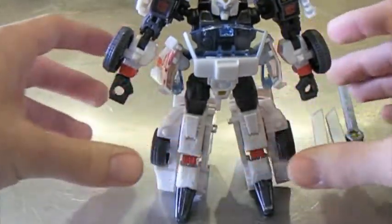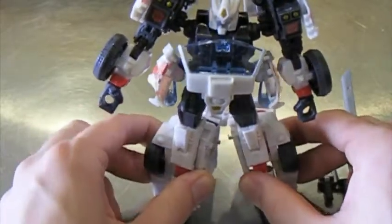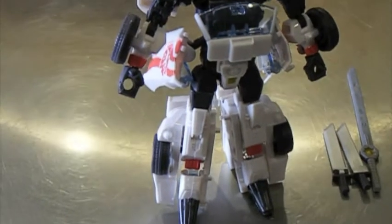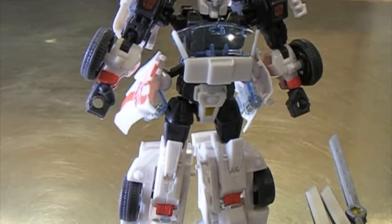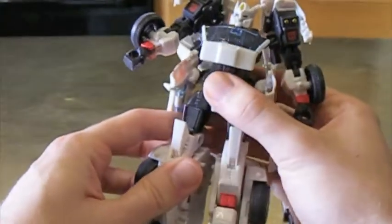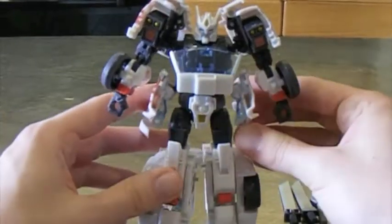And there he is in robot mode. He doesn't really stand up all the way — his feet kind of tip and don't lay completely flat. It's a bit of a task to get him to stand up straight. You have to find a good balance point, but he does stay up well. He's got really big feet and a large surface area, so if you don't mind him being at a slight angle, that works pretty well.